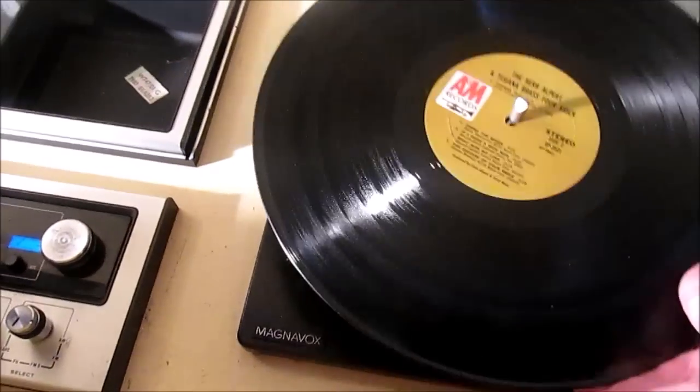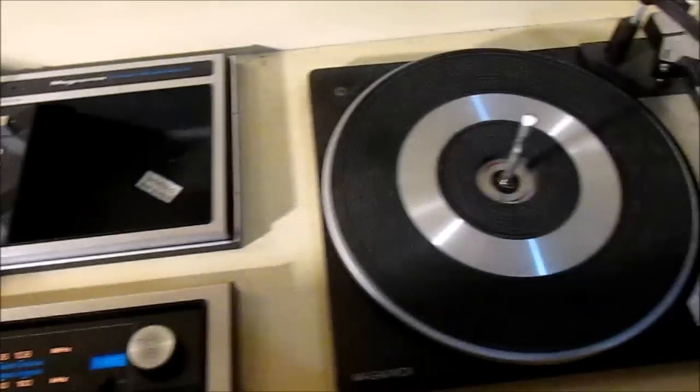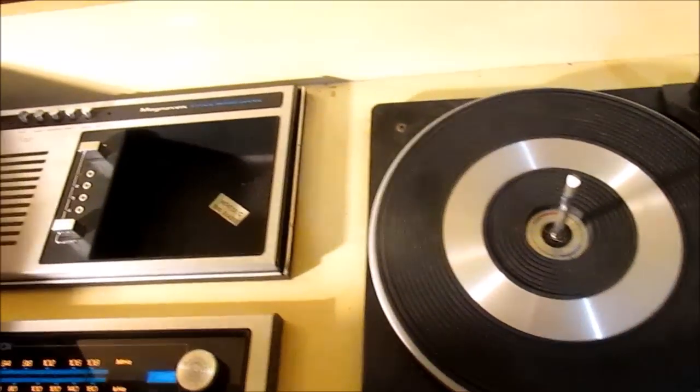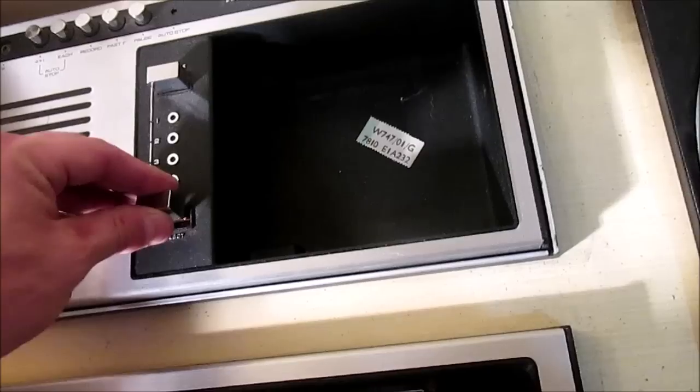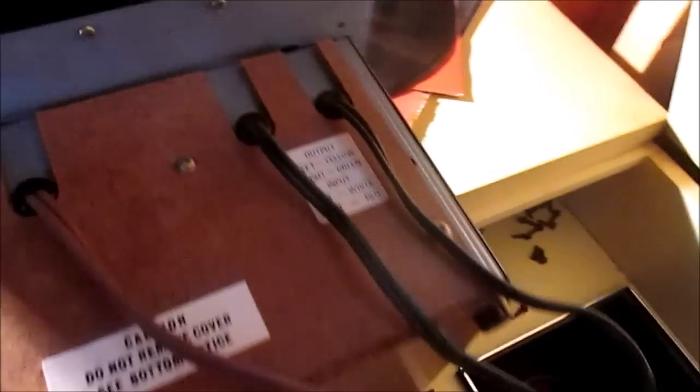My whole reason for wondering how far to continue with this project — the eight-track. Magnavox had three different units that would sit in here. I just pulled the knob off. This was your eight-track unit or any optional tape unit. If there was nothing, this was just a storage bin — an album would fit down there — with a little felt liner on the bottom. You could buy it just like this with nothing in there.